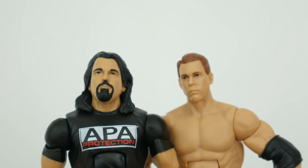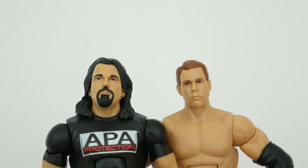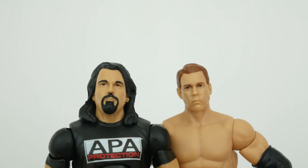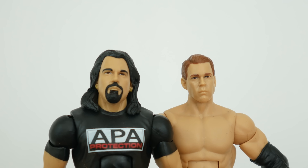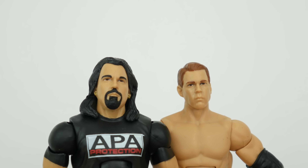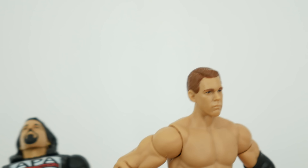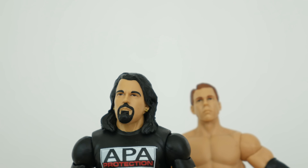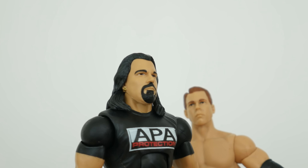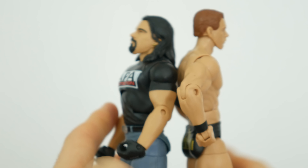A lot of people are talking about how Mattel is starting to get a 'Jakksification' - becoming more like Jakks - and I feel like doing a comparison like this really shows what's going on behind the scenes at Mattel as they're just cutting costs. The sculpt on the older figure is so nice, very clean, with visible unpainted work, while the newer one is a bit smoother and not as detailed. I wonder if we'll get another figure of this character.